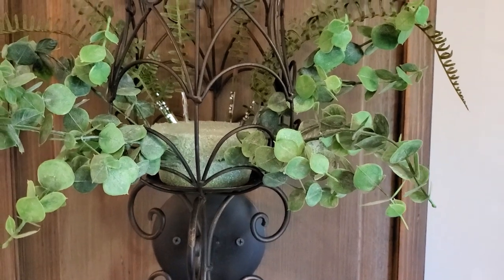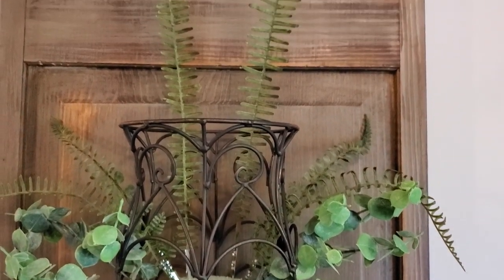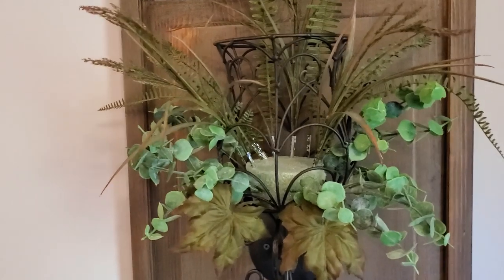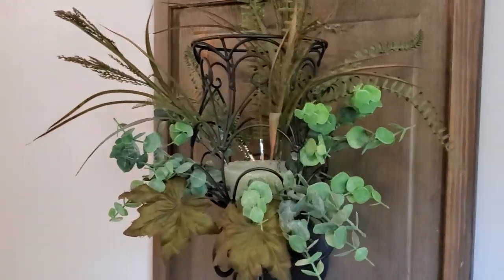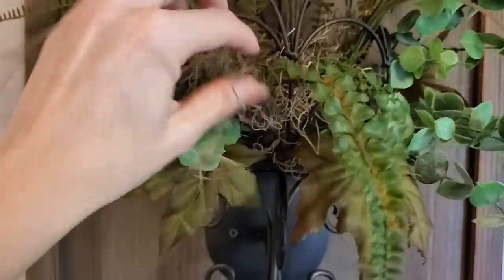Next, I added several pieces from a thrifted greenery arrangement. These added height in the back, and then I added more pieces to fill in the sides and the front from that same arrangement. To hide the floral foam base, I added Spanish moss.